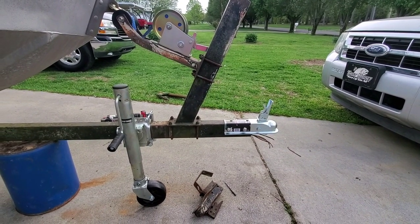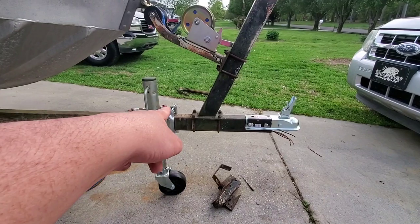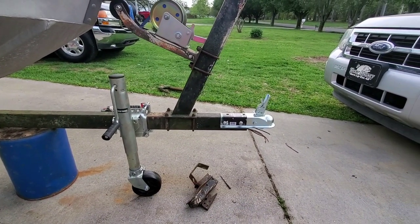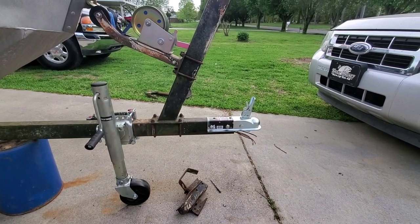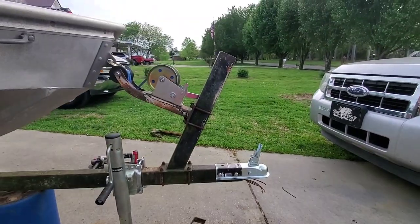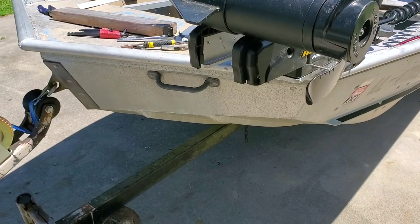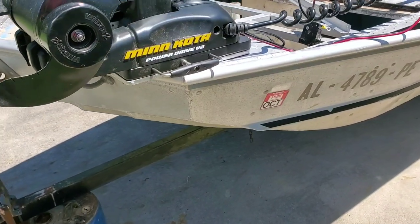I should have videoed how to do that but you guys would have laughed. I probably even got these on wrong — I know I got that one right — but having to waller the holes out was pretty interesting. I'll drill it out.